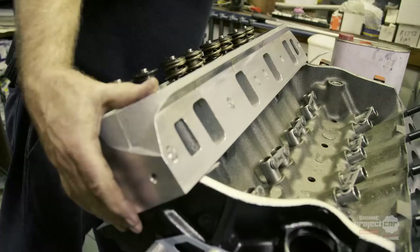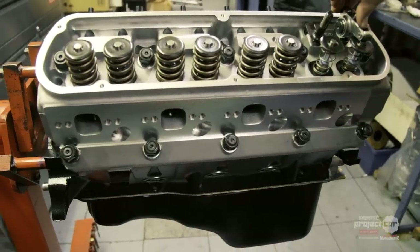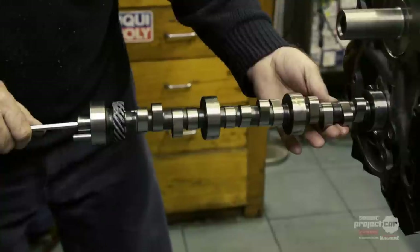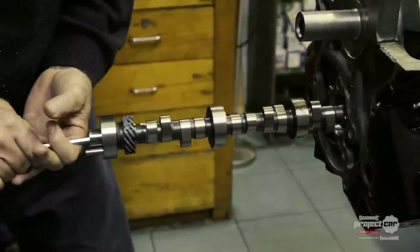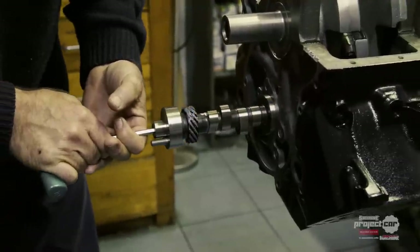And what are we going to do in terms of cylinder heads? Aftermarket aluminium cylinder heads — we'll re-machine the surfaces and basically re-cut the seats. And camshaft selection? We decided to go with a hydraulic roller cam, around about 230 duration and 235, and with the hydraulics it's just maintenance free.